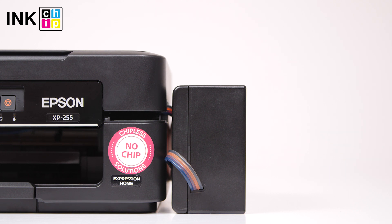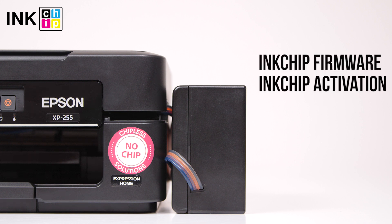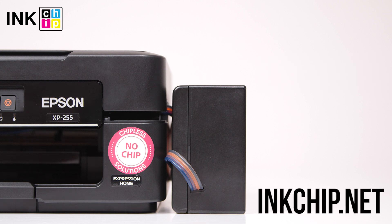Follow the link below in the video description to download the free applications: ink chip firmware and ink chip activation. You can buy an activation key on the website inkchip.net. Wishing you good prints!